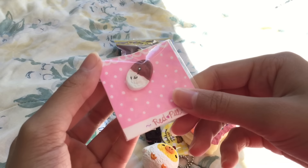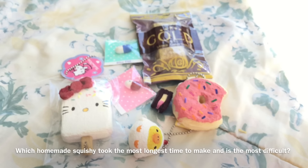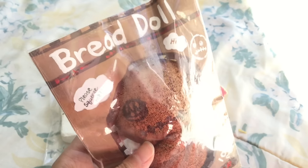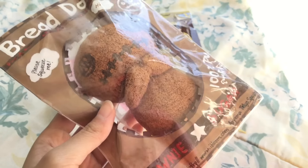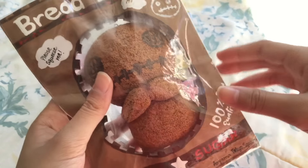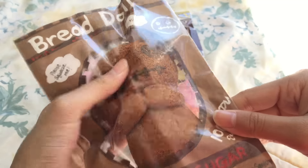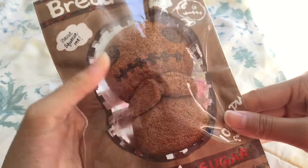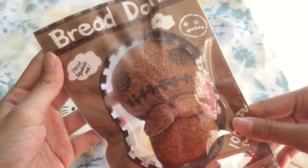Question number six is: which squishy was the most difficult to make or took the longest time? It has to be this brownie Breto squishy because the packaging is very detailed and I had to cut every piece out. It's not very squishy, but I still kind of like it since it took forever to make.